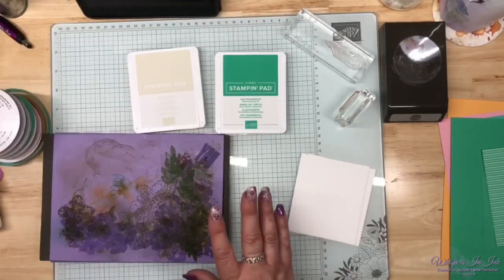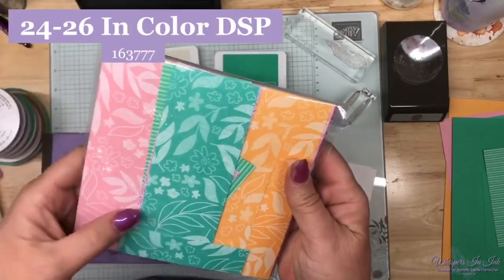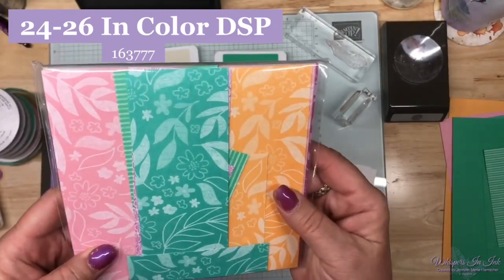Come on and let's create using some of those things you would get for free to make my May thank you cards. I need to make some thank you cards for all of my fabulous customers and team members. Today I'm going to be using the 2024 to 2026 in-color cardstock, designer series paper, one of the inks, ribbon, and a couple of other things. This is the in-color designer series paper, in case you just want to buy it outright.